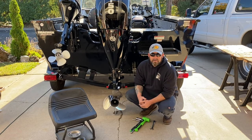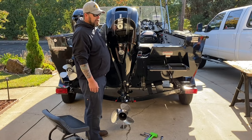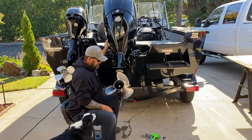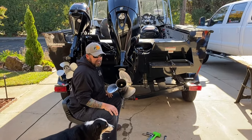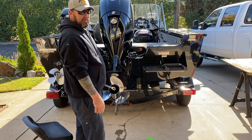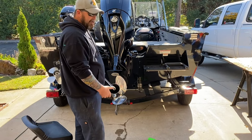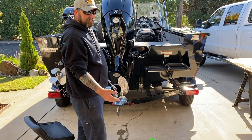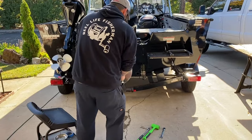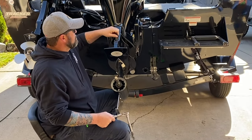First thing you're gonna want to do after you decide whether to leave it in forward or neutral is trim it up to a comfortable angle to work at. With this one it's got a kicker so the kicker motor's in your back — that's always fun. I'm gonna pull the prop off — it makes it lighter and easier to work with. If you're doing this as part of your regular 300 hour or three year service, you probably have the prop off anyway.